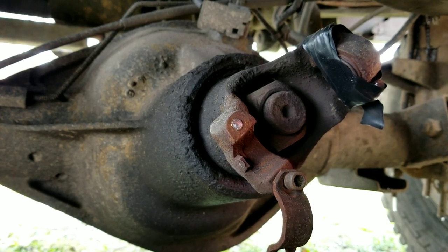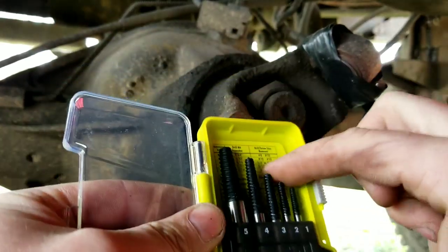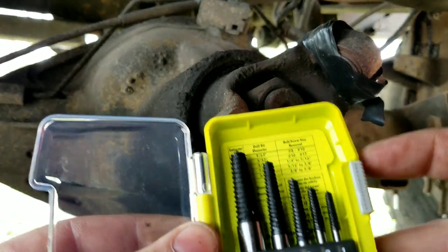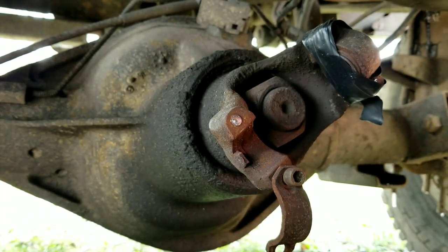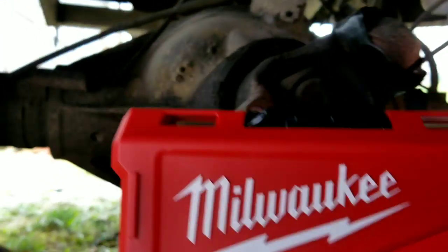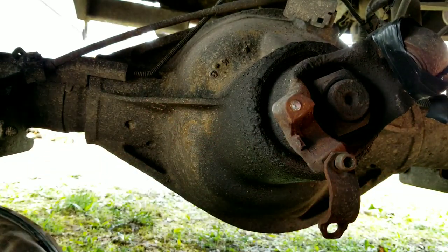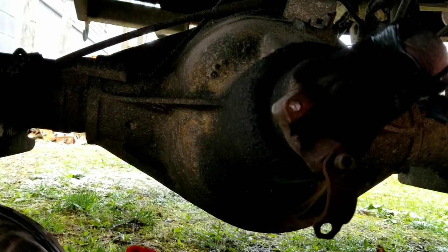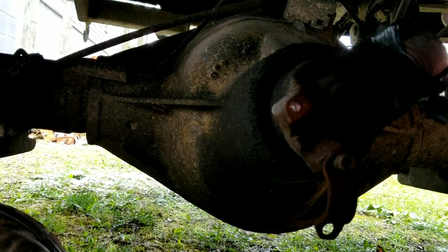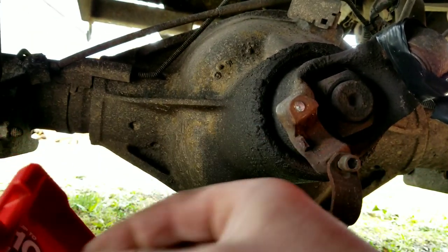Today I'm gonna be trying out these Ryobi screw extractors. What's neat about these is they have a chart, so this bolt here is kind of between a two and a three. I'm gonna drill it out. I like these cobalt drill bits — they're good for hardened steel, a little expensive, but they work good for this. So let's try to drill this out.